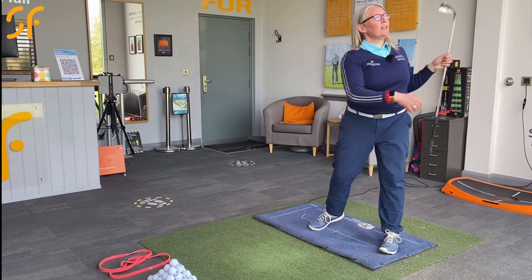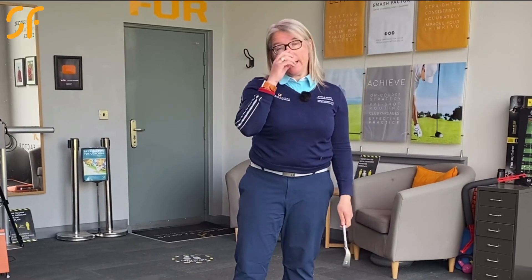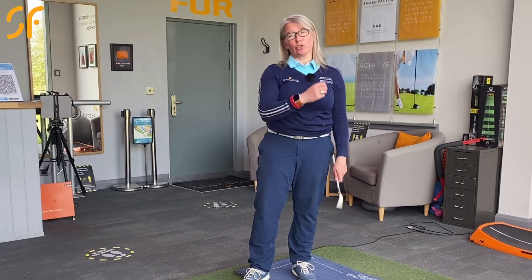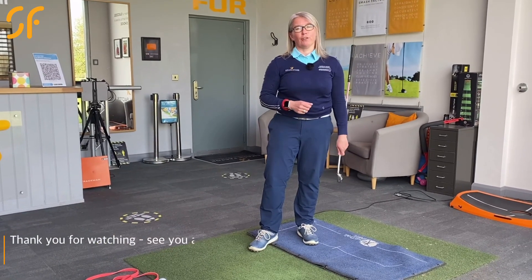Have a go at that the next time you're working on the swing. It will help you to hit much further golf shots and approach the ball at a much better angle, so strike will improve as will directional control. It's another game-changing golf tip.